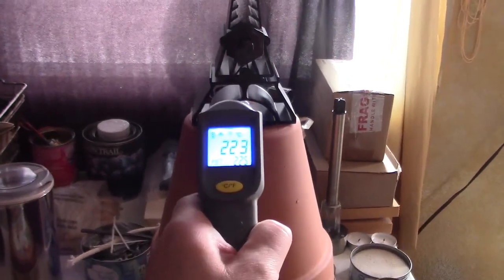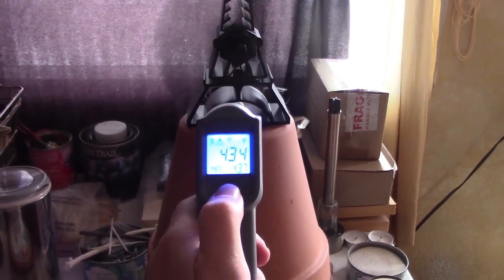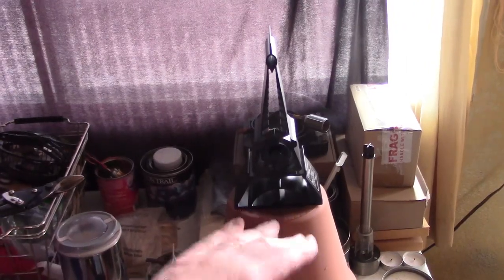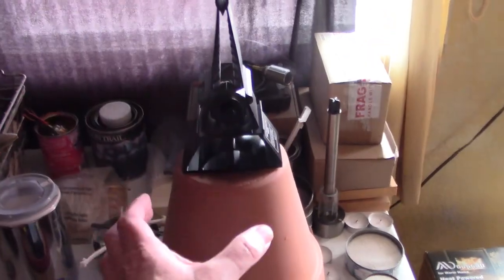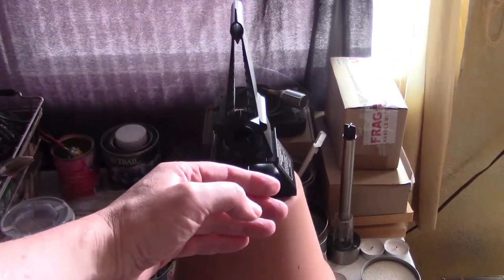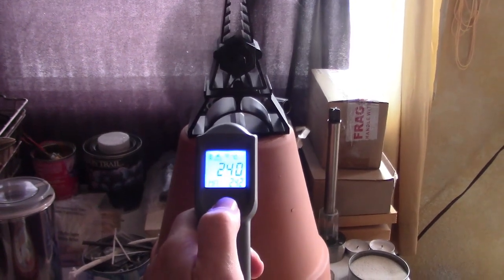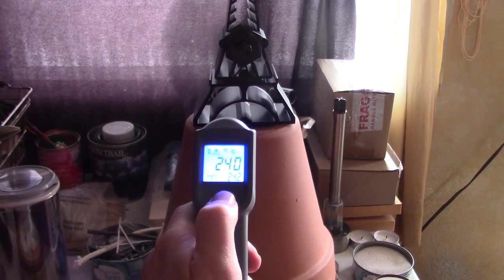We're seeing 223, 224 Celsius — 434, 437 Fahrenheit. This is working unbelievably well, especially for a smaller flower pot like that. I thought I was going to have to use a bigger one so it could capture more of the heat, but it's capturing all of it perfectly. Fan is going totally full blast — 468, 464 degrees, 240, 242 Celsius. That's top temps right there.